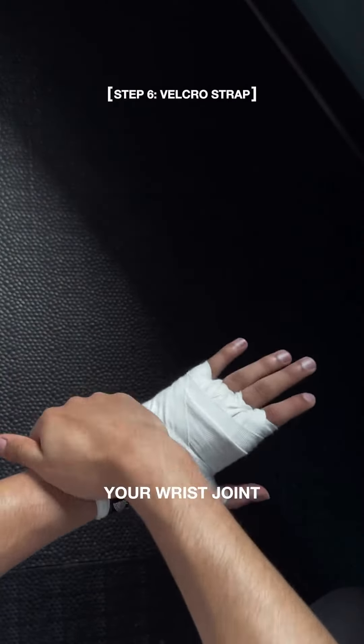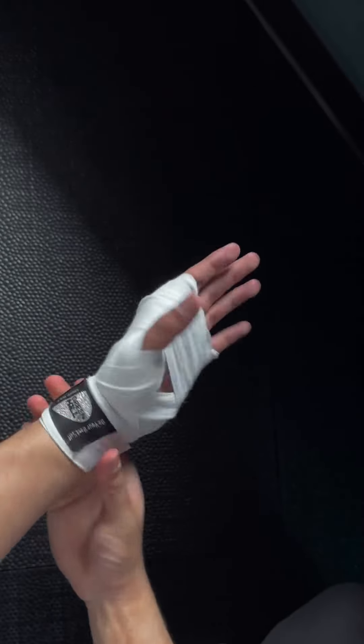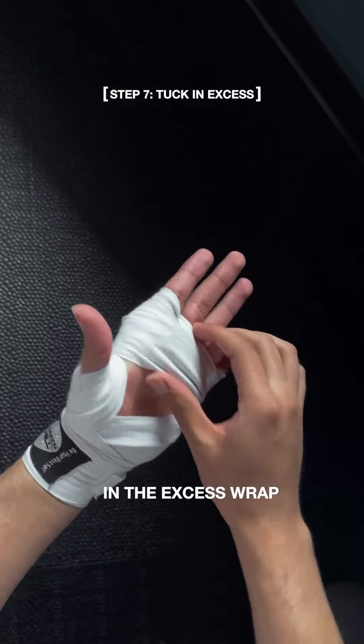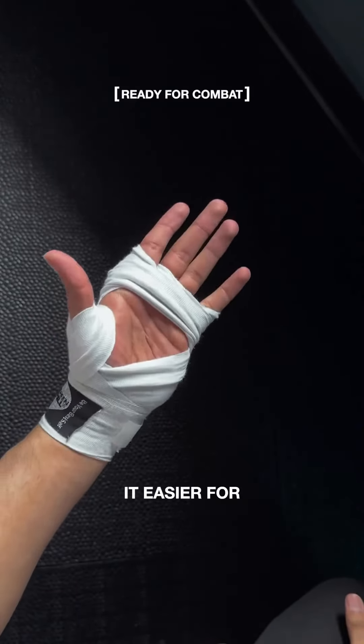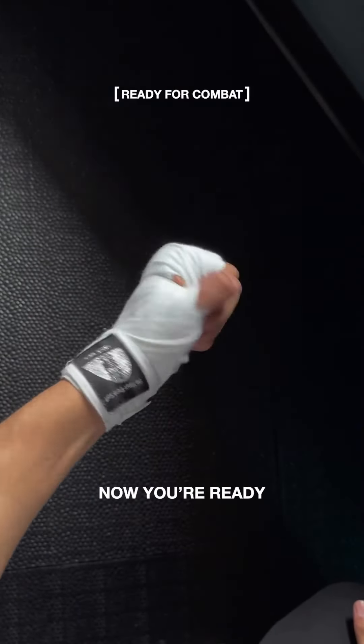Fasten the Velcro strap around your wrist joint. Turn your hand over and tuck in the excess wrap. This will make it easier for you to make a fist. Now you are ready to fight.